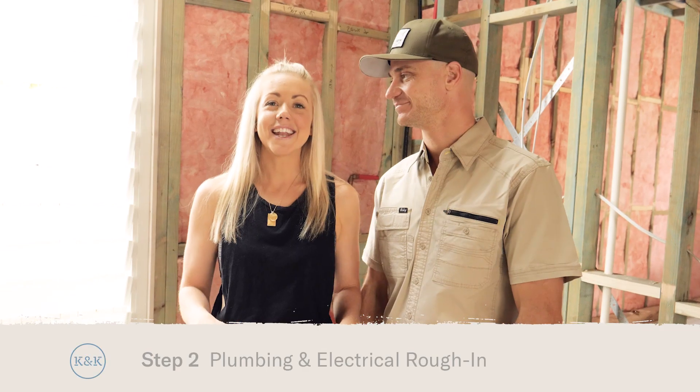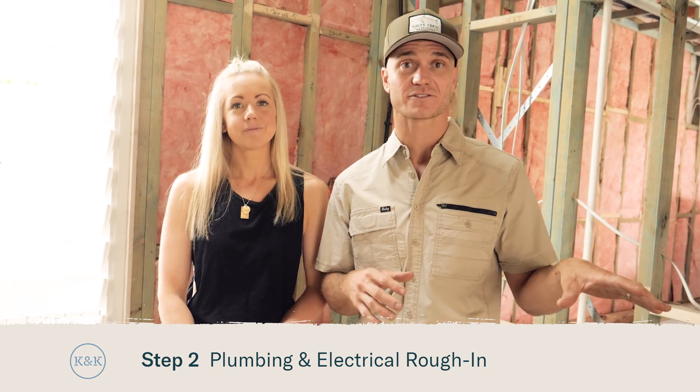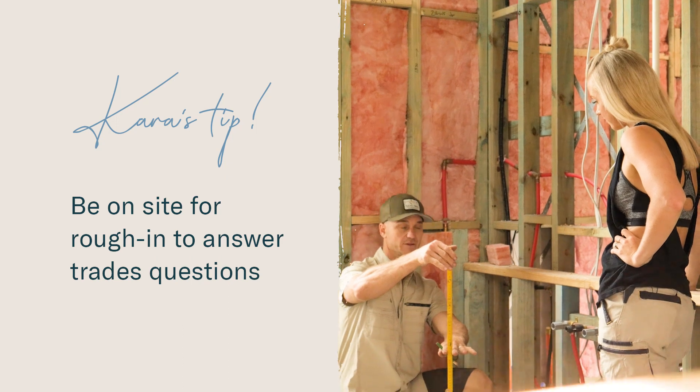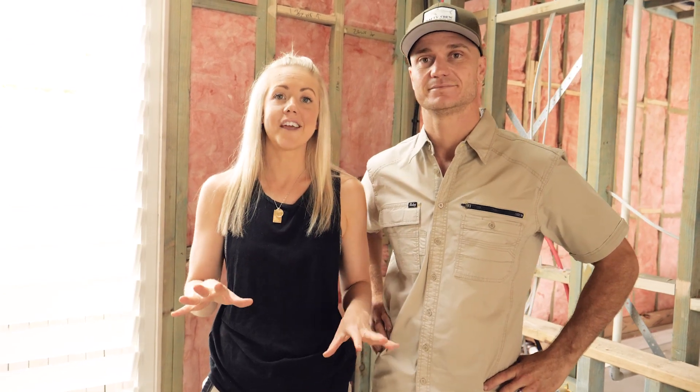The next step is your plumbing and electrical rough-in. Make sure that when that's happening you're on site as well, so if there are any questions from the plumber or the electrician you can answer those straight away to make sure your tapware is at the right height and your lights are in the right spot. That is why it's so important to have everything locked in before they start.